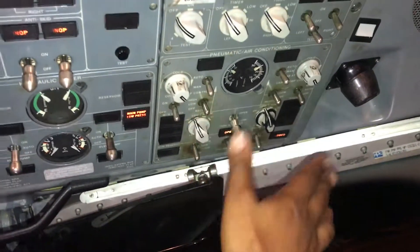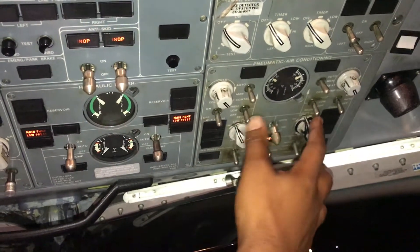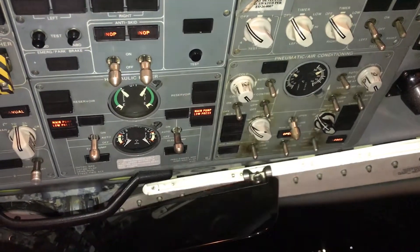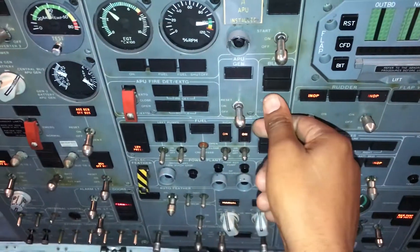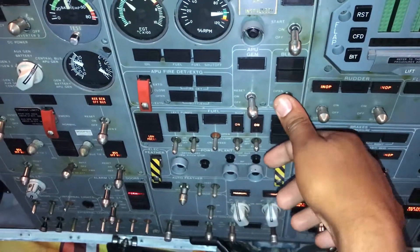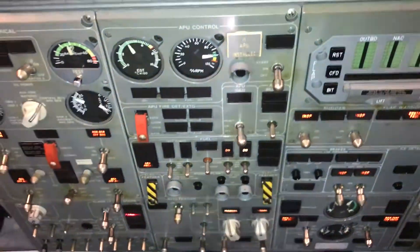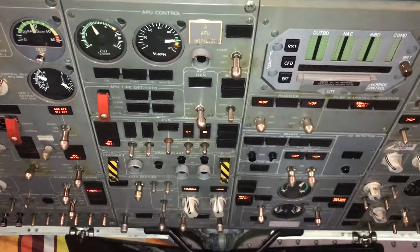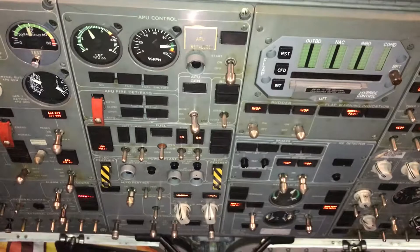Starting in the opposite order: packs off — three packs off, two cross bleed off, one. Once we do that, we come over to the APU panel bleed air and put it in the closed position. According to the manual, you're supposed to let the bleed air system run for about one to two minutes after closing. We've already done that, so we can move quicker with the test.